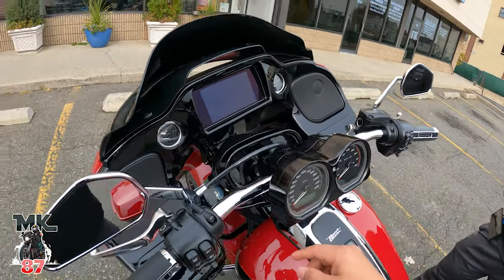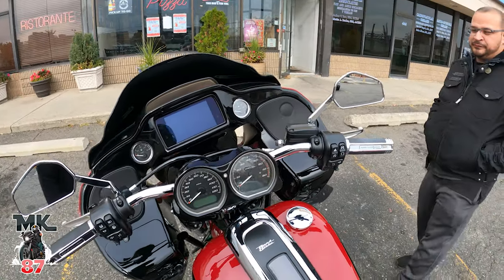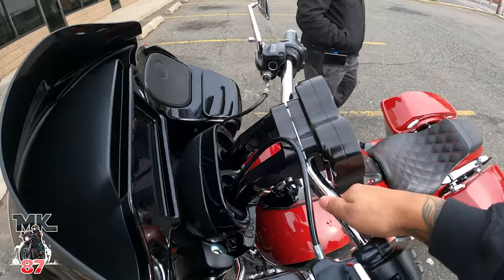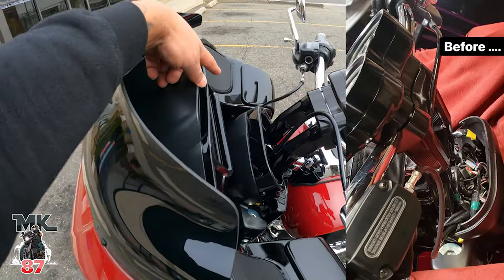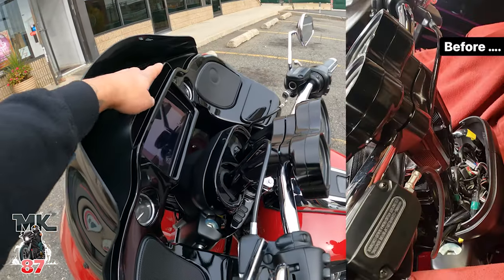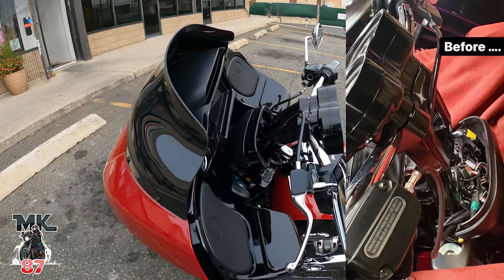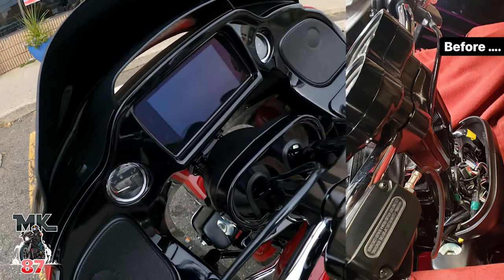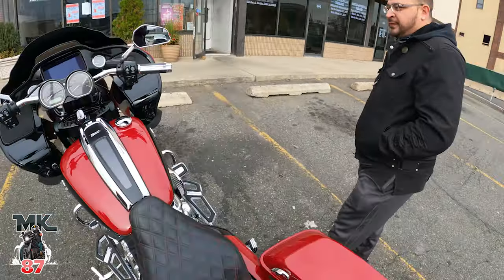So we got the Arlen Ness brand right there — this is a top clamp on it as well, and we got the thrashing bar here on top now. I'll post up a picture so you guys can see the before and after, but it was such an ugly look. I even had a bar bag there before just to hide it from view because it was horrible. But this looks like something out of factory — it looks great.